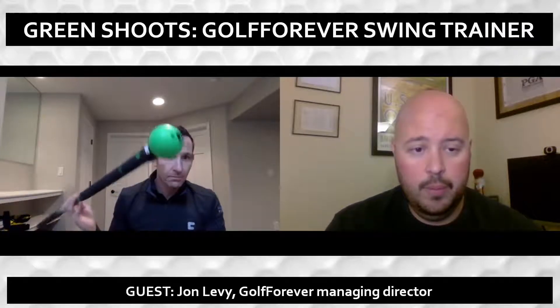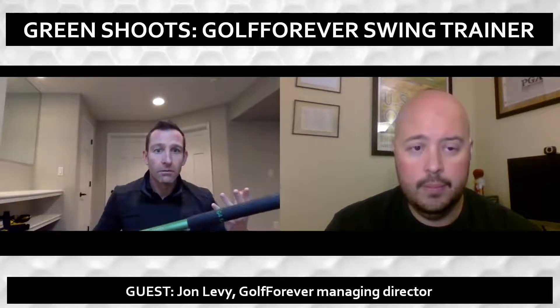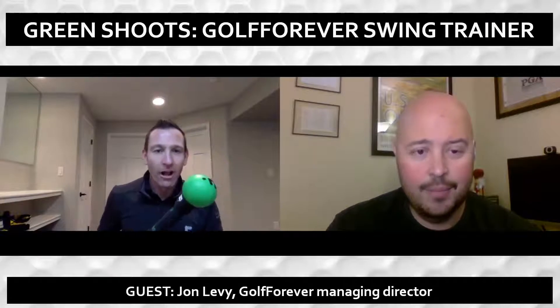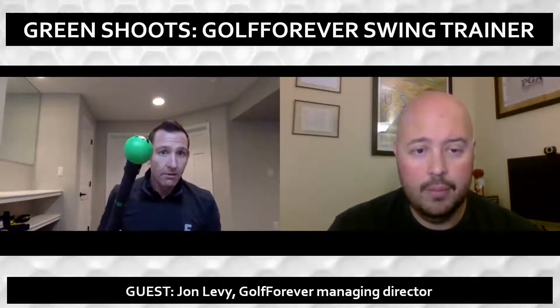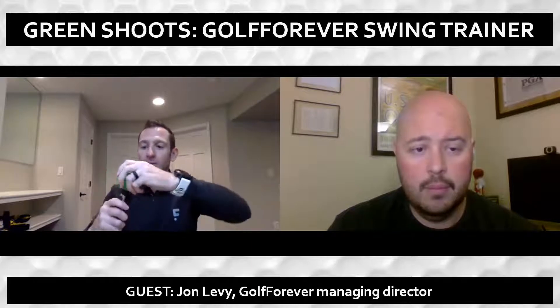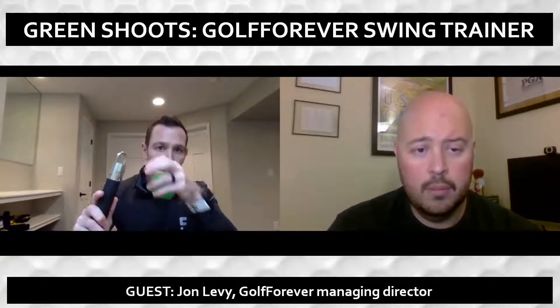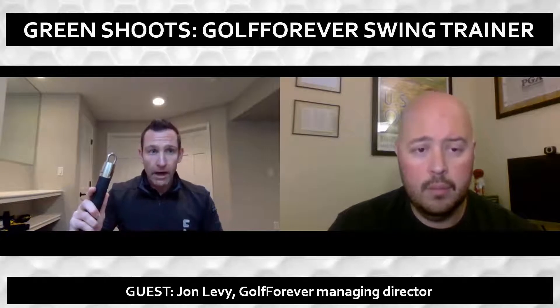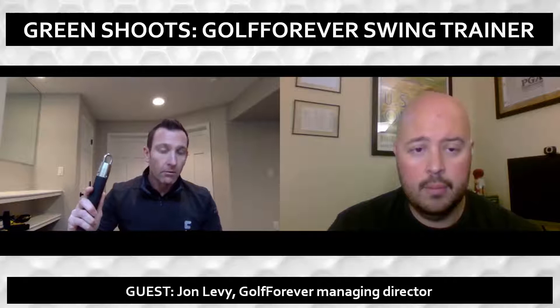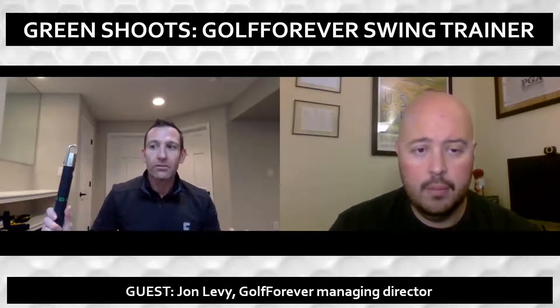So this is something we're very excited about here at Golf Forever. Our company is fairly young overall. We're a digital product predominantly, but we've created what we're calling the physical manifestation of what Golf Forever is. It's kind of a crazy looking contraption with a green ball on the end. Really what this is, is the first product that bridges the world of fitness and golf together.